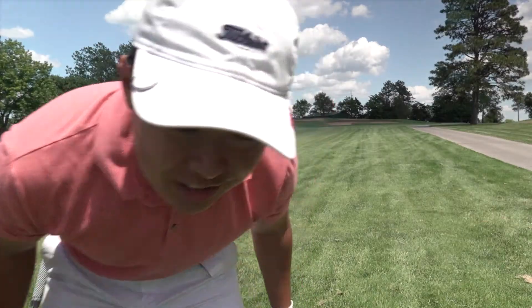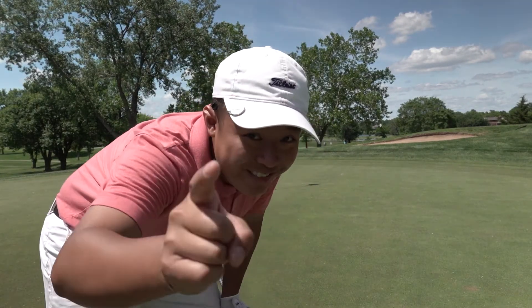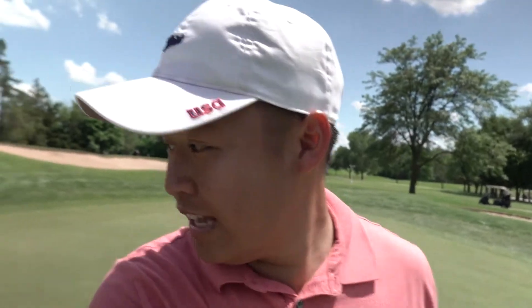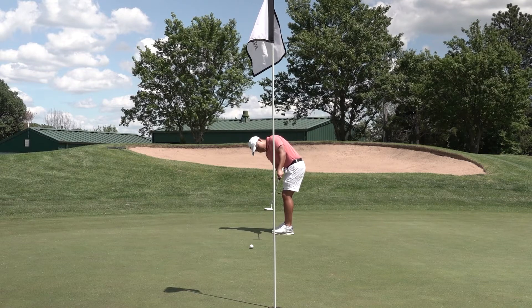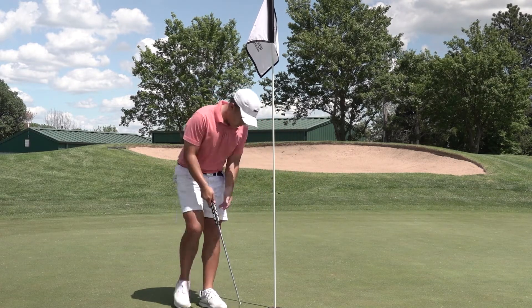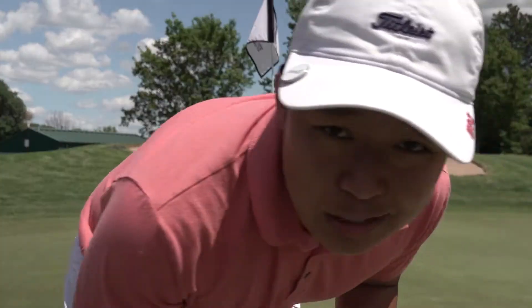Well I'm in the bunker guys. I've got a bunker shot to get on the green — this is for par, hopefully I can get it close. Not too mad about that one, first bunker shot of the day. Got about eight to ten feet here for bogey. Oh, close one! I hit it on my line so I'm not mad. Double bogey to start the day. I'm really just out here to enjoy the day — I hope you guys are having a wonderful day. On to hole two.